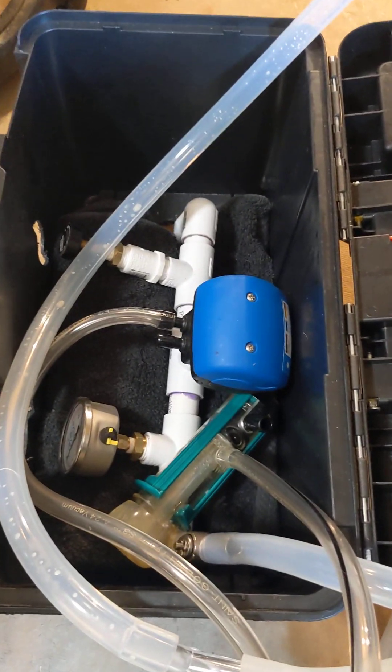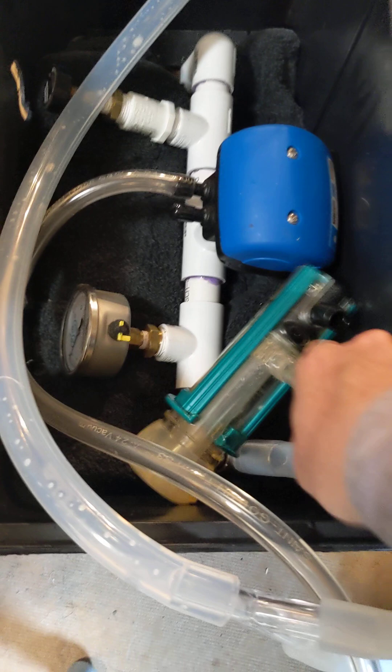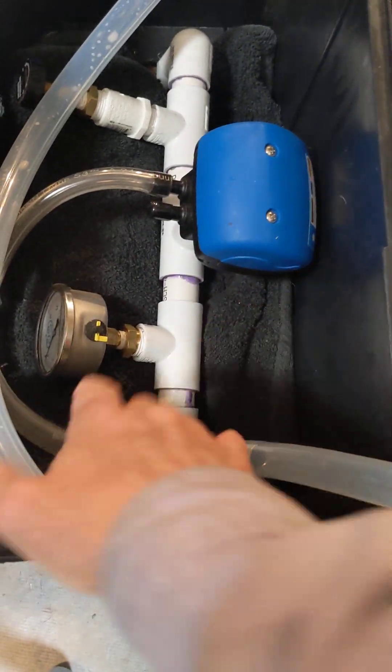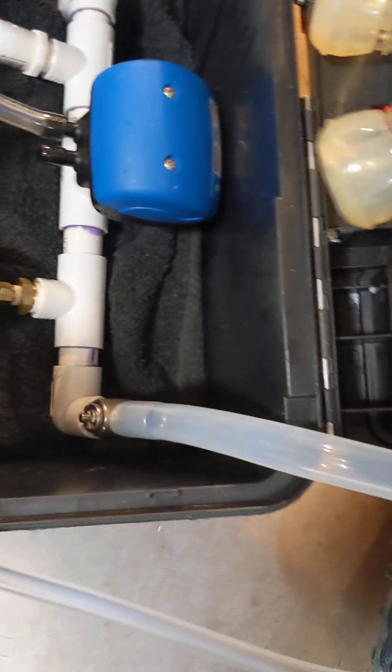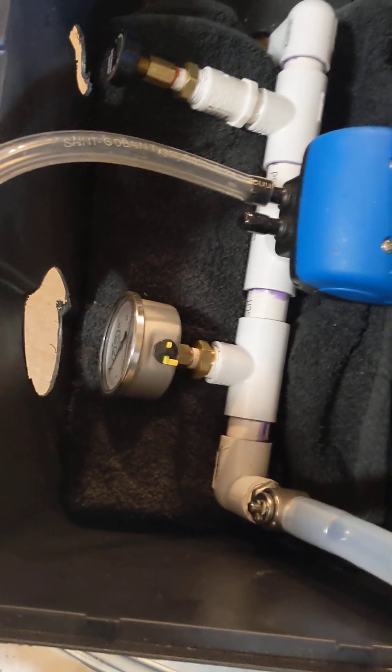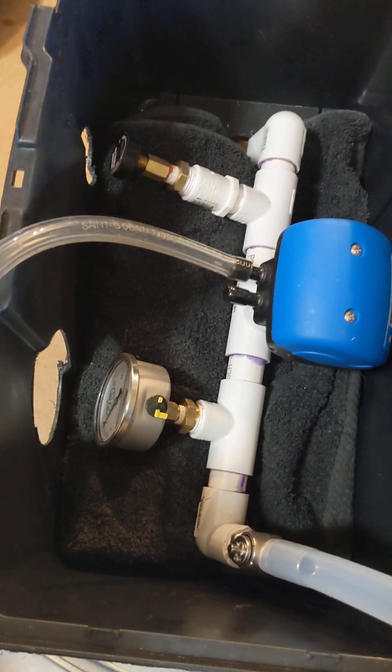I'm trying to accomplish two things here. This is a troubleshooting video, but I also want to be sure that it's a disclaimer. Our channel is very small, but I don't want to accidentally mislead anybody down the same mistake I made.